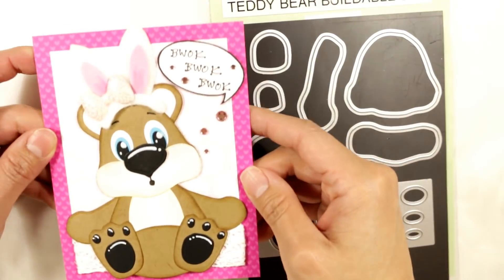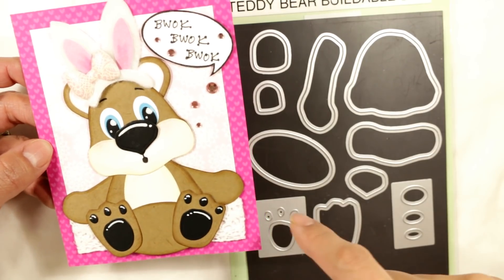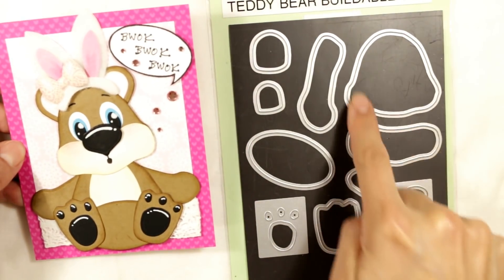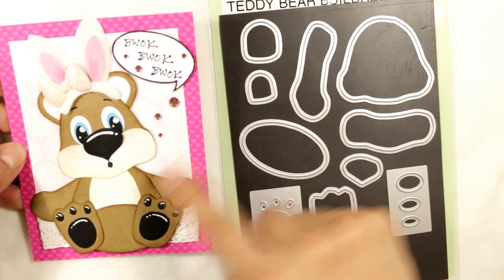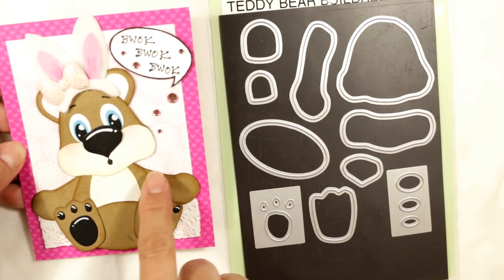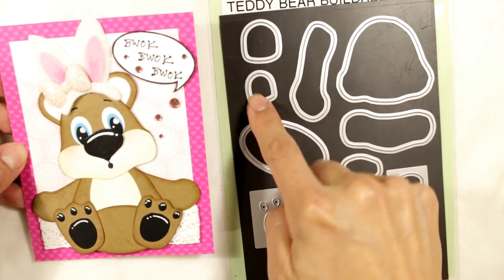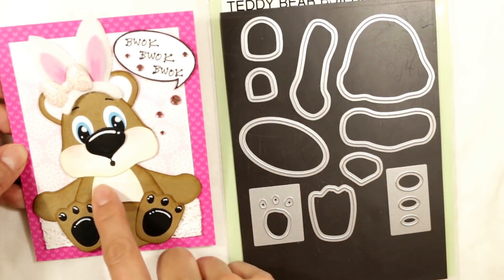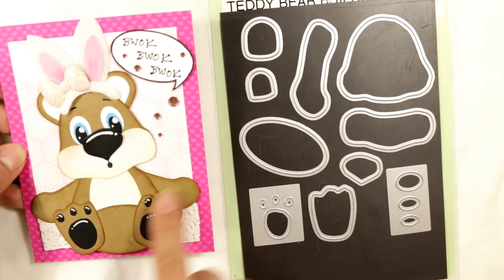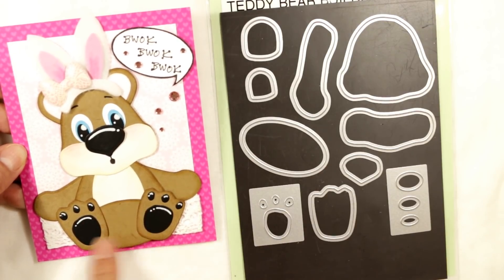So this first card I made, I used the bear set as it was intended. So this is the face. This is the muzzle right here. This is the arm — you use one for the left and one for the right, you kind of flip it. And then this is the ear, the outer ear and inner ear. This is the belly right here, but you can also turn it on its side so that it looks like it's got a big tummy.